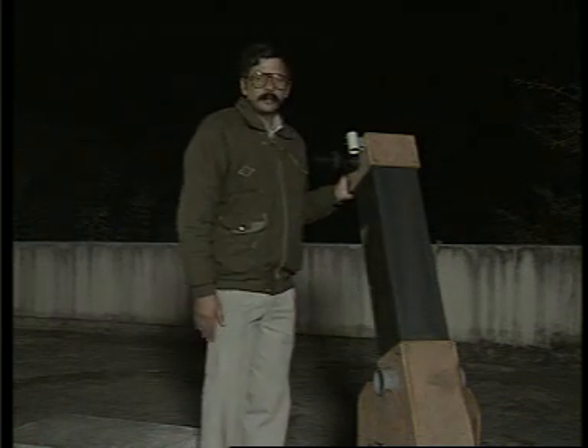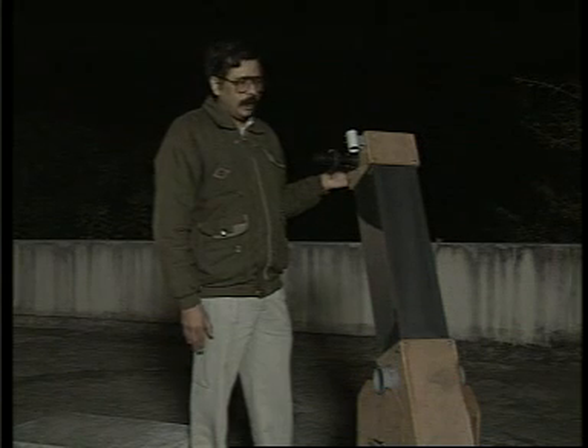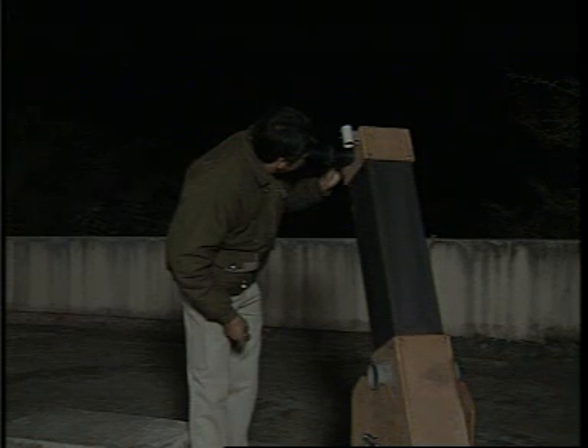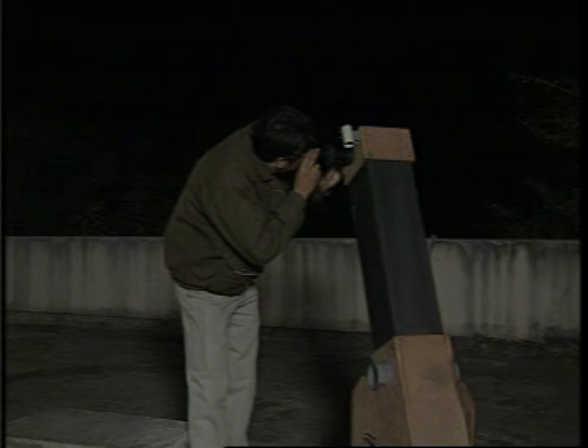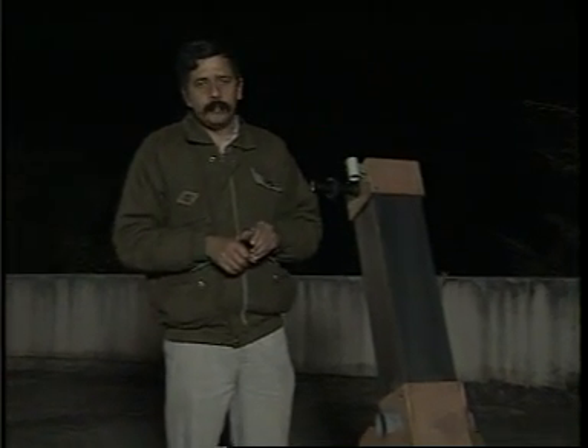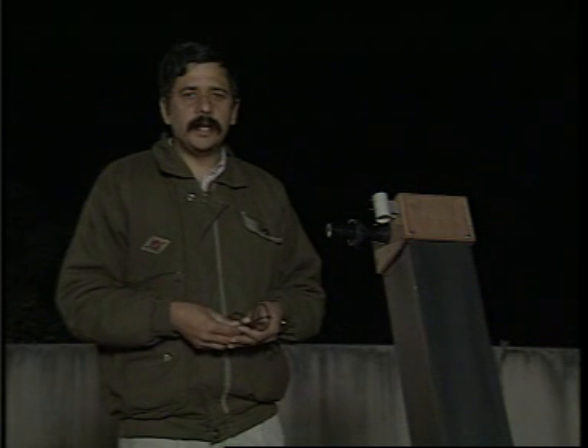Here is a telescope with a poorly made mirror mounted into it. Looking through the eyepiece — this is very, very bad. Absolutely distorted image; the star cannot be properly focused. If the mirror is not ground properly, what should have a spherical shape instead ends up with a crooked shape, by which all light is not focused at one point, and you end up with a poor quality image. It is absolutely essential that the number of strokes are kept uniform throughout rough grinding, fine grinding, and polishing.